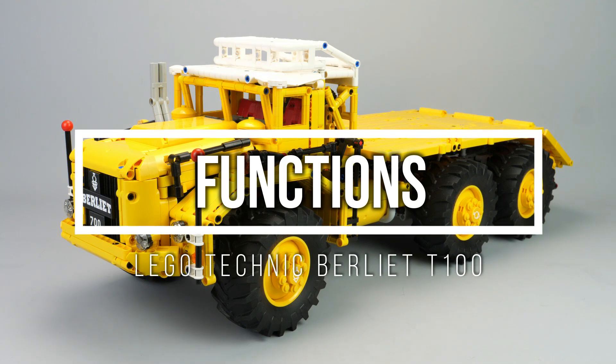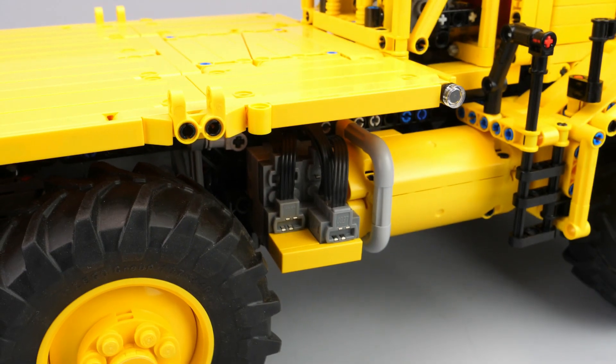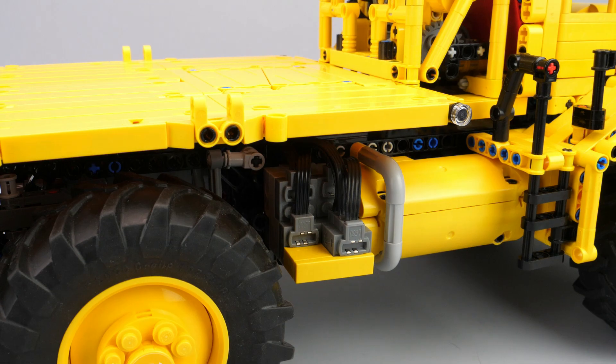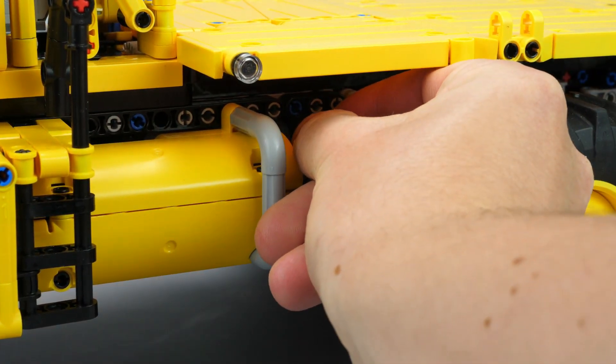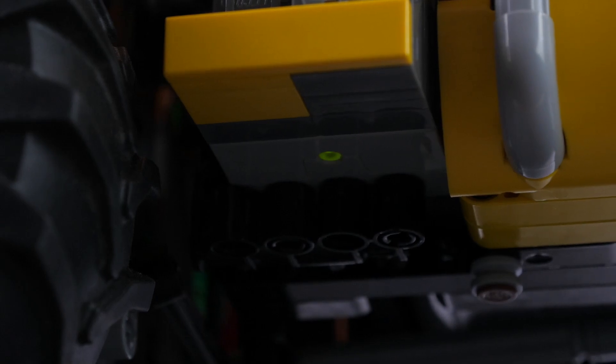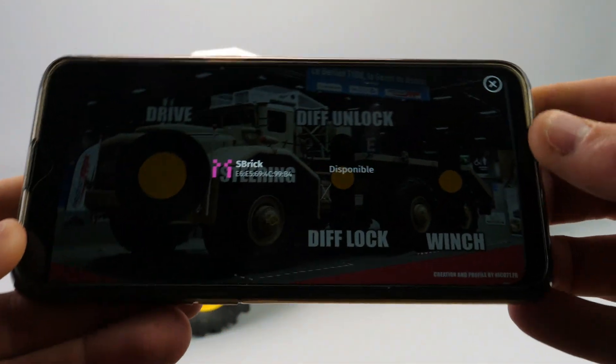Now let's talk about my LEGO Technic reproduction. It features 6×6 drive with pneumatic locking differential, steering, suspension, a fake V12 engine, a rear auxiliary engine connected to the compressor, and a winch. It measures 63 cm in length, 22 cm in width, 23 cm in height, and weighs 3 kg.